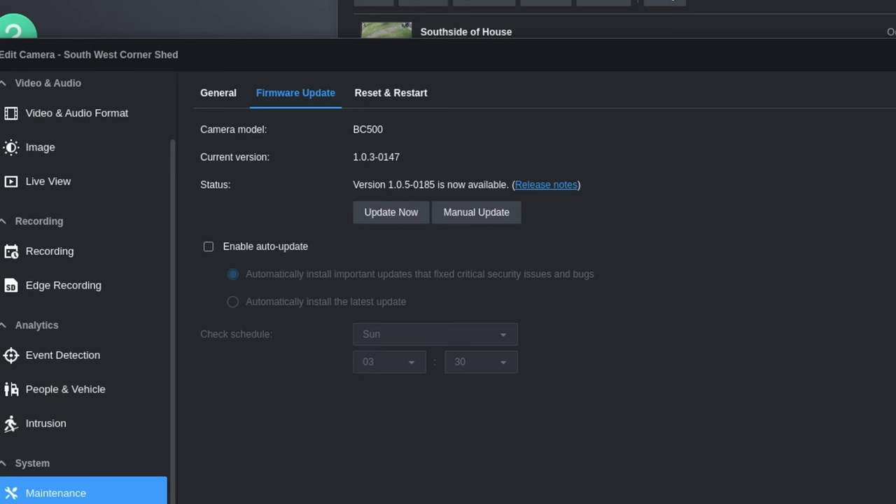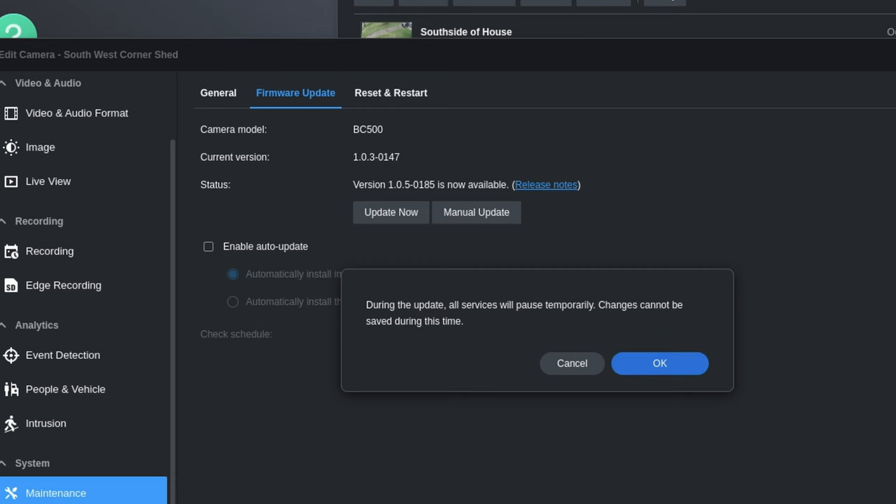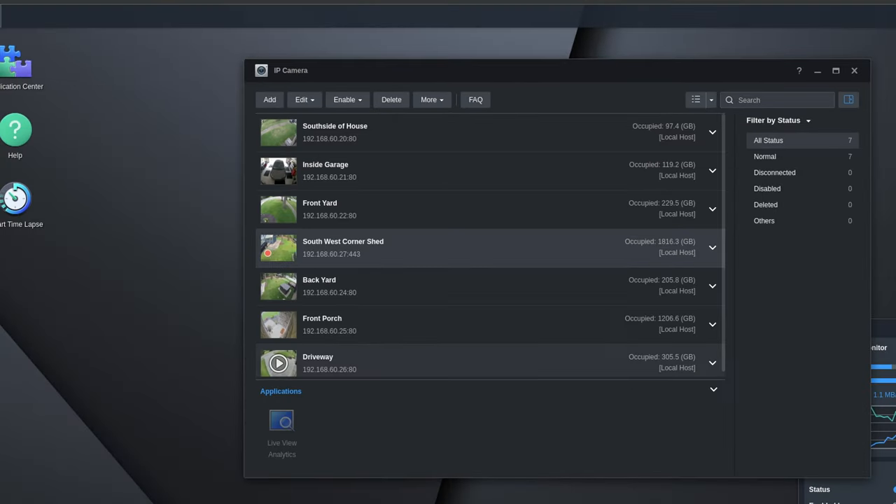One really nice feature is that there have been several firmware updates pushed through Synology. It's very convenient to have Synology download and push firmware updates automatically. I've gone through several versions with no drama — the camera has always been on the latest firmware without me ever having to log into it directly.